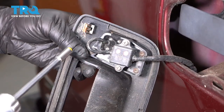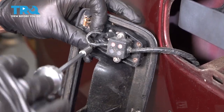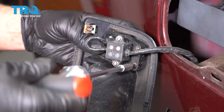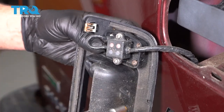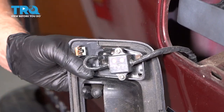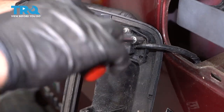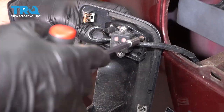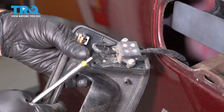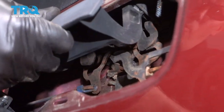Now I'm going to use a T15 socket and take these screws out. There are three of them. Then separate the camera from the bezel.